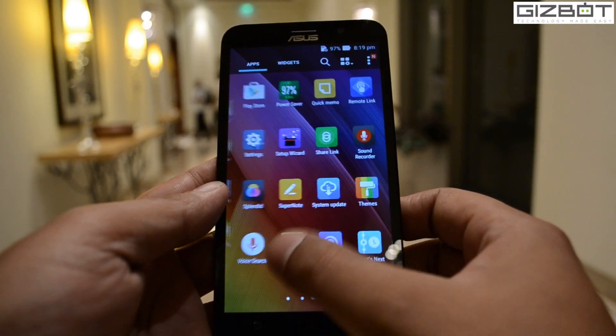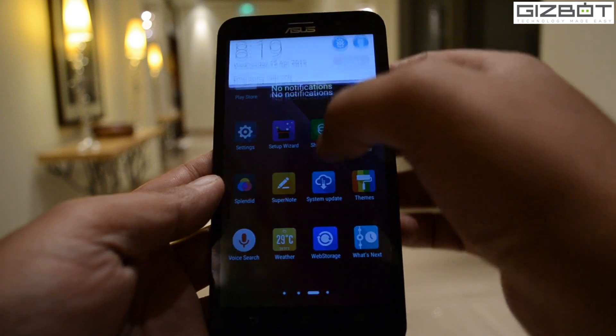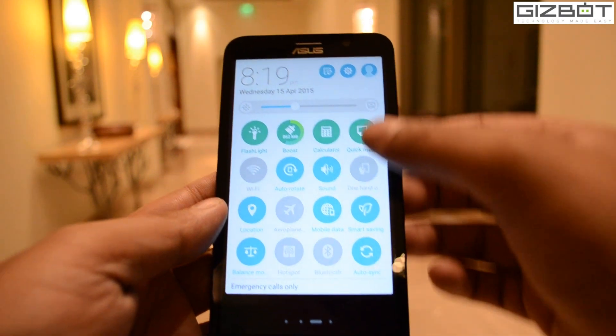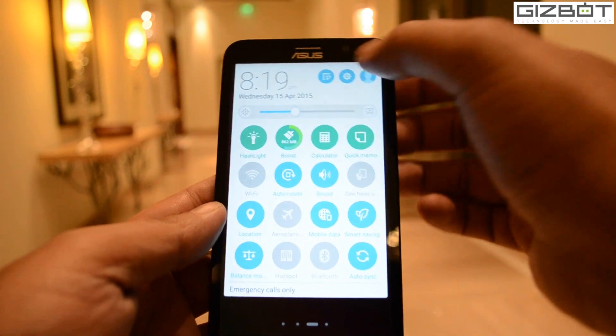The 5.5 inch IPS LCD display looks pretty good and surprisingly crisp and clear with just an HD resolution. The Asus Zen UI looks simple yet really clean and nice with very little footprint, so it feels light and almost bloatware free.